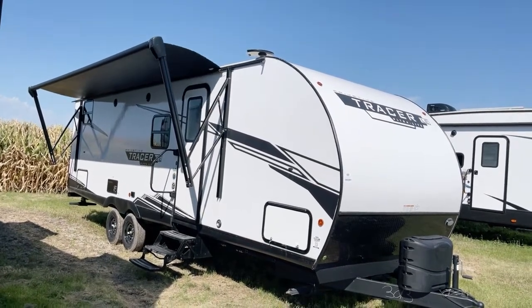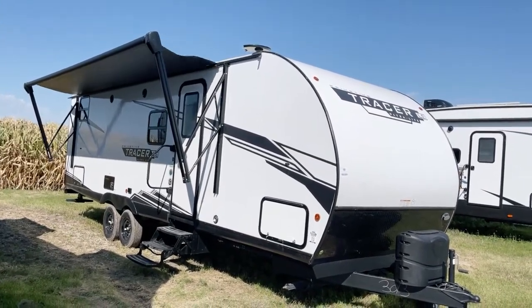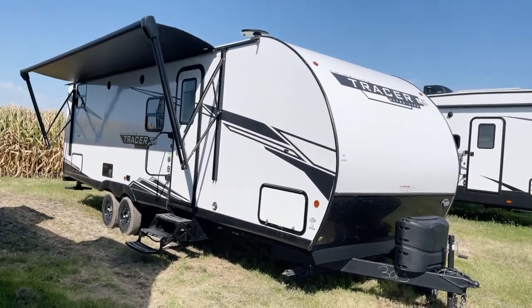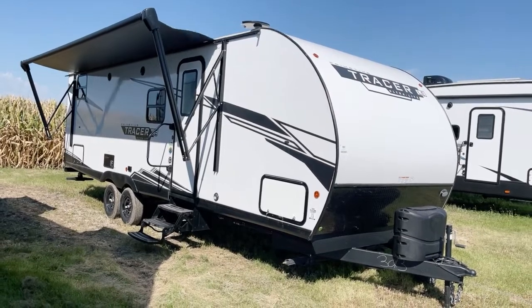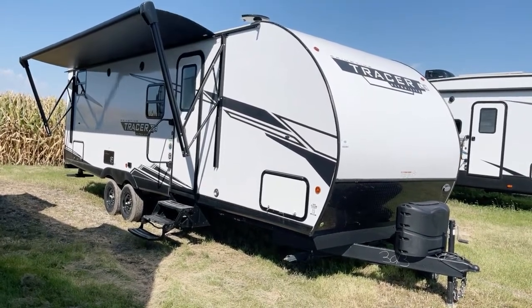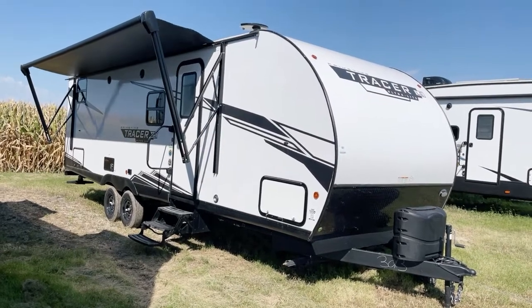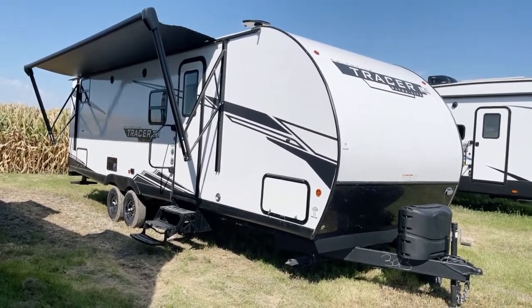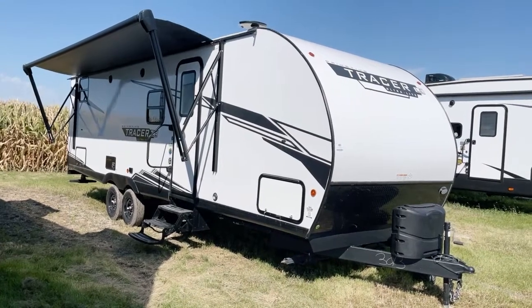Good afternoon and welcome from a very warm and balmy Bish's RV of the Quad Cities. Today we're going to take a quick peek at this 2022 Tracer by PrimeTime Manufacturing. This is model number 260 BHS LE — that's a bunkhouse unit. This presentation is brought to you by Bish's RV of the Quad Cities.